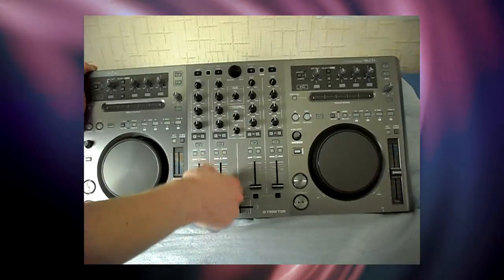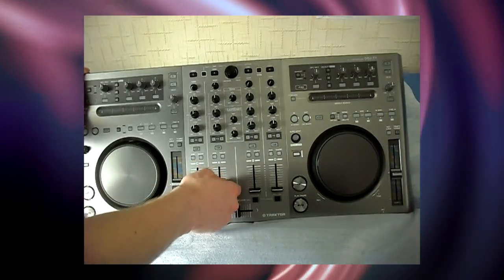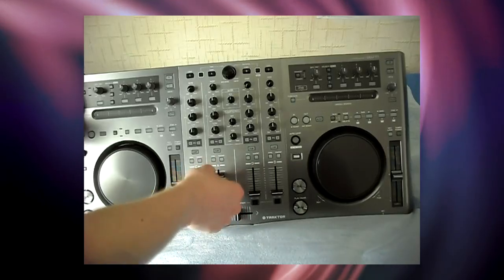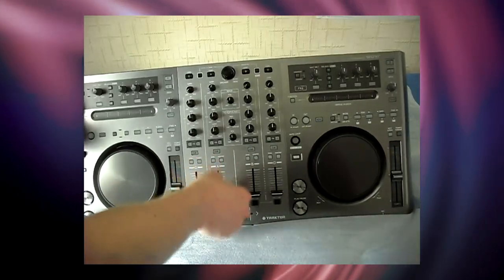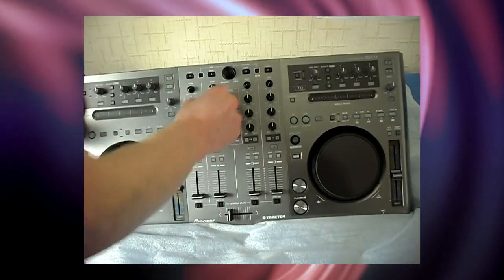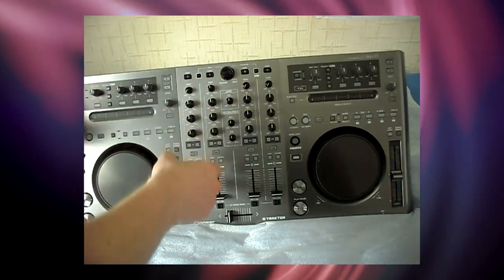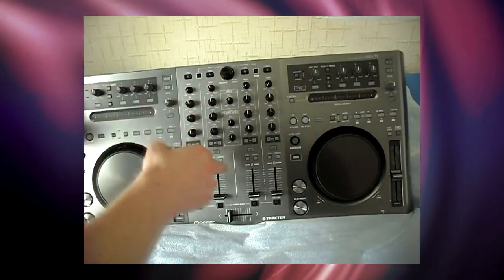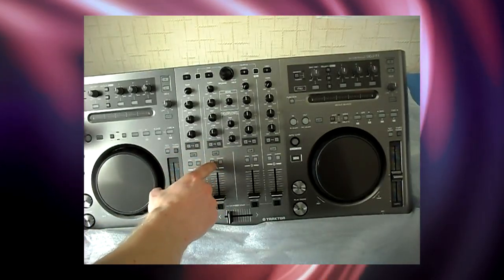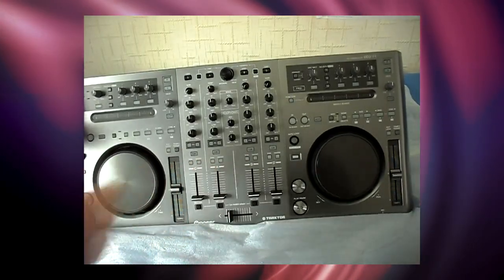Got good sliders — I wouldn't say they're heavy, but they're heavy enough. They seem quite sturdy. Crossfader. We've got full EQ: gain, high, mid, and low for each channel. We also have Effects 1 and 2, banks we can select. We also have a cue for each deck, and sync and master underneath that.